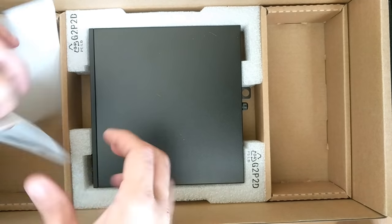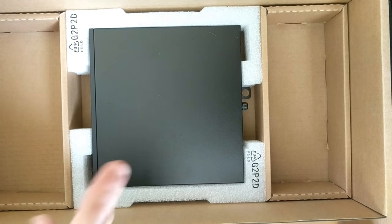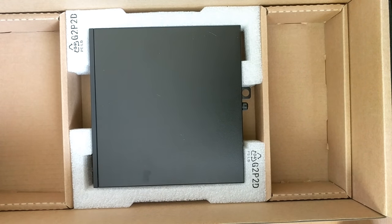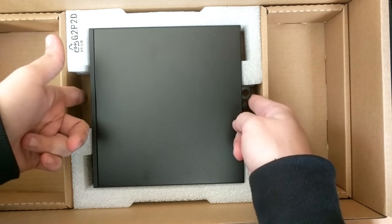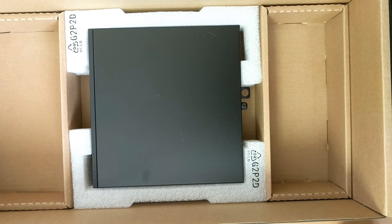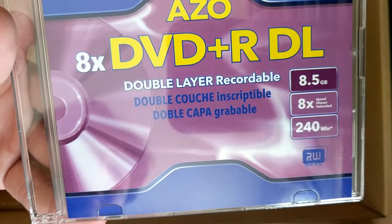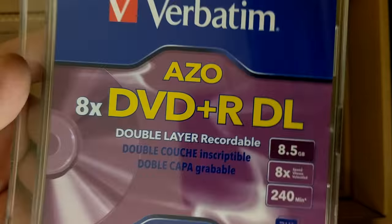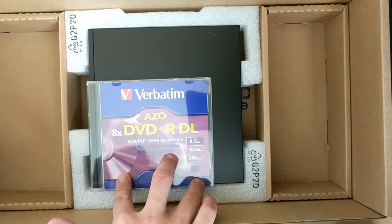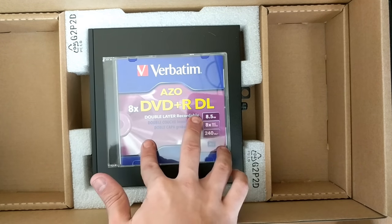Here is the computer — this is why I wanted to make a video on it. I think it's quite amazing how much they fit into such a little device. Before I take it out, let me show you — here's a standard DVD rewritable case. It's just barely bigger than that.